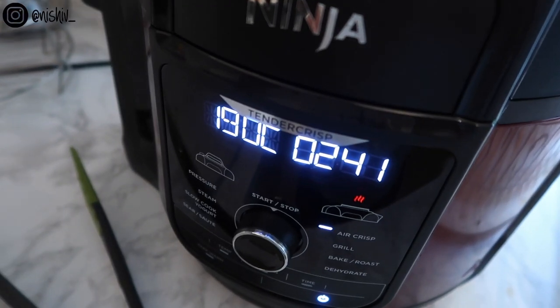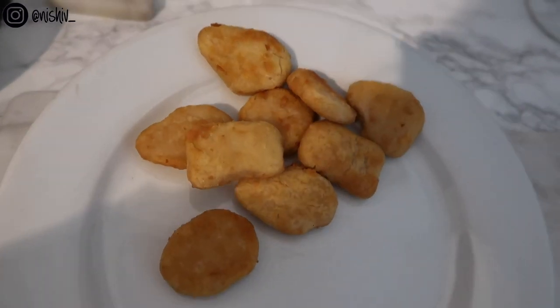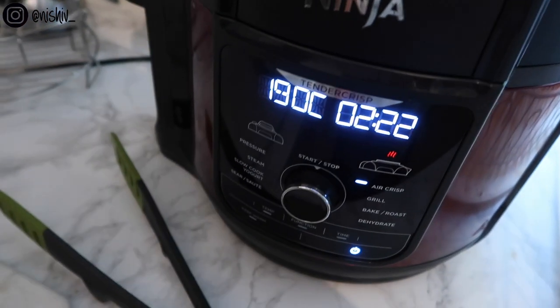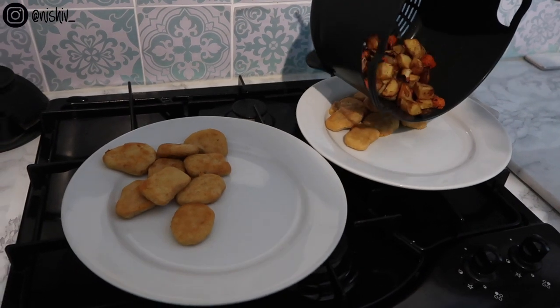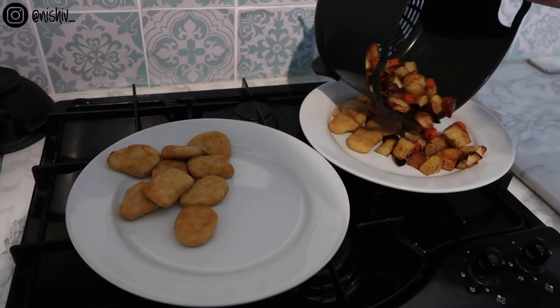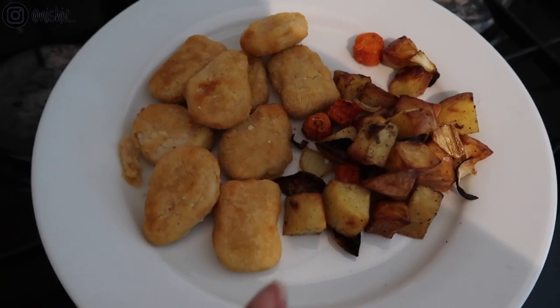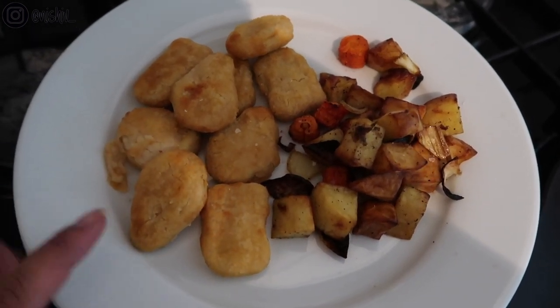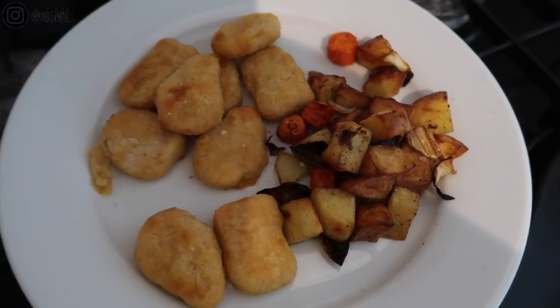Perfectly crisp vegan nuggets — they only took 10 minutes and the packet said 15, because this is a lot more powerful and essentially frying rather than baking them. I also threw in some leftover vegetables from the day before just to crisp up and heat through, and they only took about three minutes. I really hope you found this helpful — leave any questions in the comments below, and I'll see you very soon, bye!